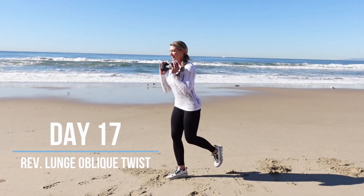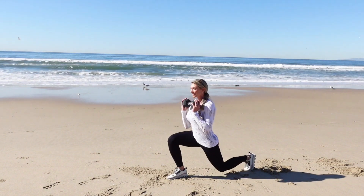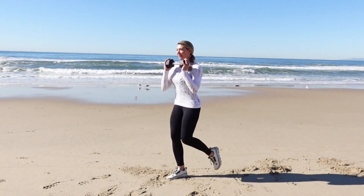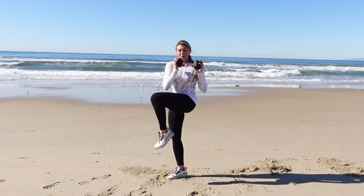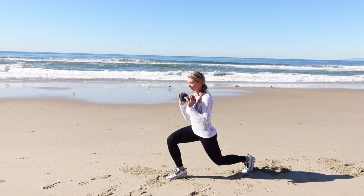Today we've got a reverse lunge with an oblique twist. You're going to take a large step back into that reverse lunge and then you're going to drive the opposite elbow towards the knee while you exhale, squeezing through the oblique muscles. Make sure that you get that mind-muscle connection and initiate the twist with the oblique muscles.